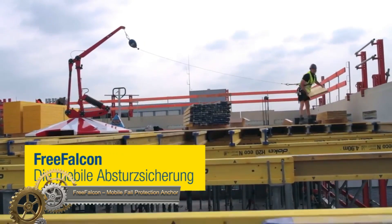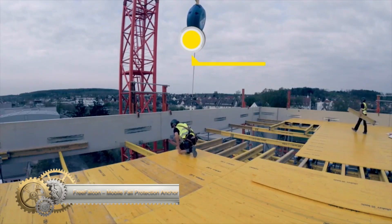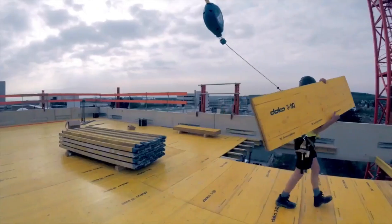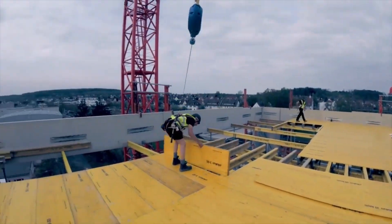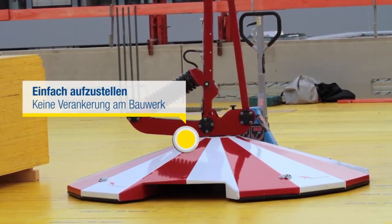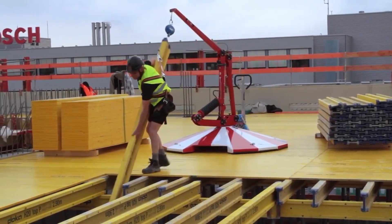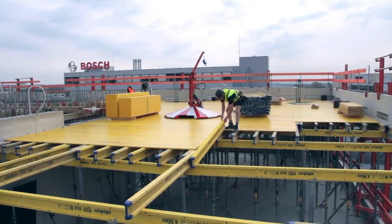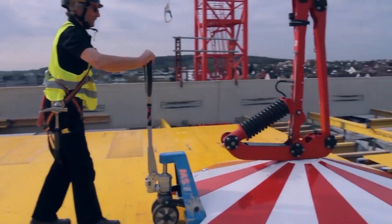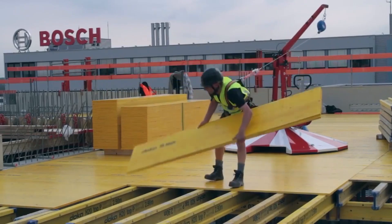The Free Falcon offers a revolutionary approach to fall protection, serving as a mobile anchor that ensures the safety of workers operating at heights. Uniquely self-contained, it eliminates the need for structural anchoring, making setup and relocation straightforward. With a 15 kN rating and a 10 m working radius, it promises both safety and flexibility. Its mobility facilitates usage across diverse work environments, and its 360-degree freedom of movement means workers aren't tethered to a fixed point. The Free Falcon complies with all safety standards and proves user-friendly, even for those unfamiliar with such equipment.